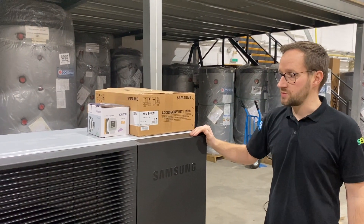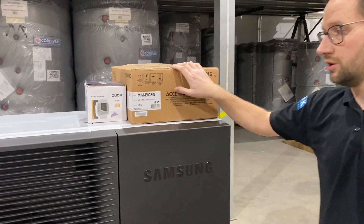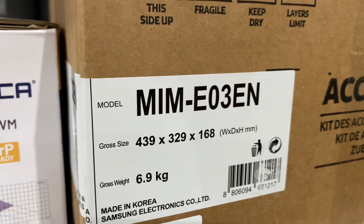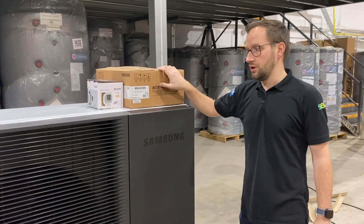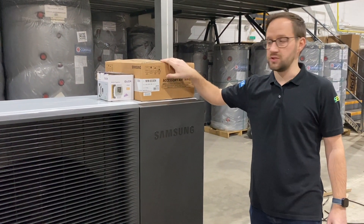If you're familiar with the Samson product you'll be familiar with the Samson MIM and the controller. The wiring of the unit is all done via the MIM, as with the Gen 6. The only difference with this controller is it will allow you to do the high temperature of 70 degrees.